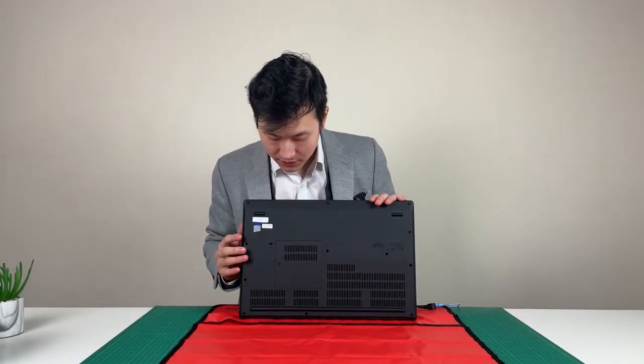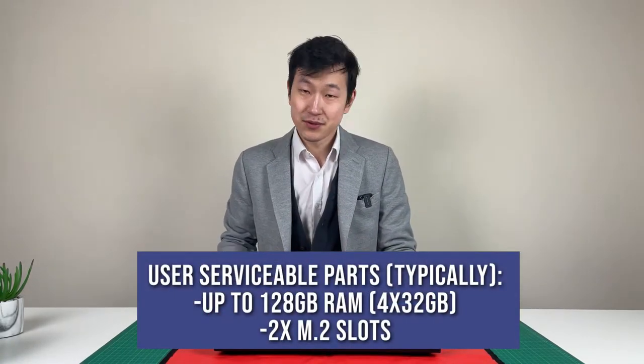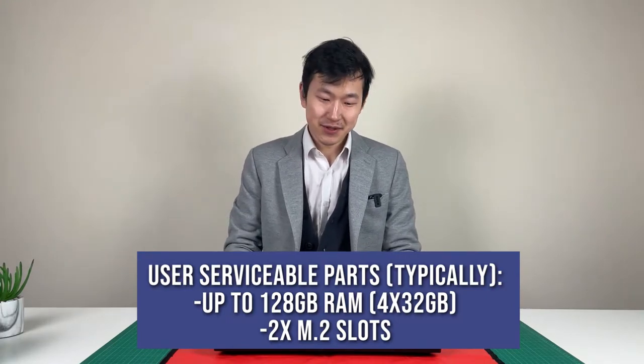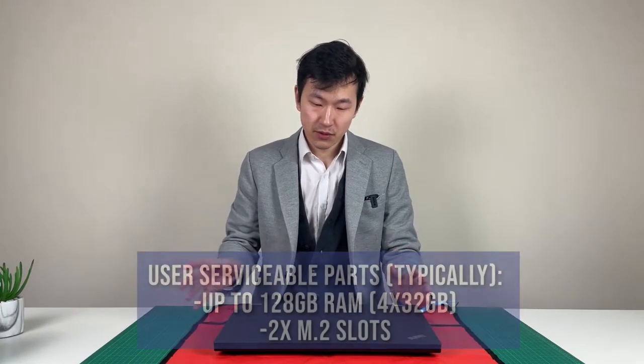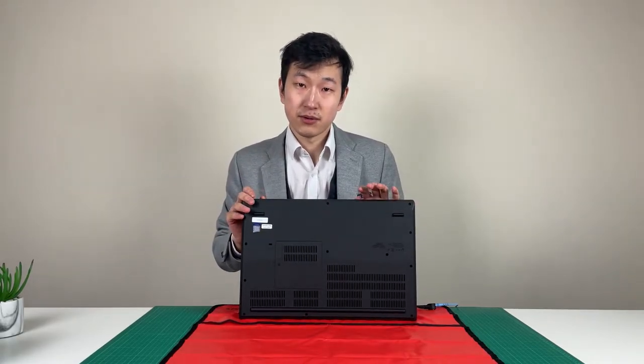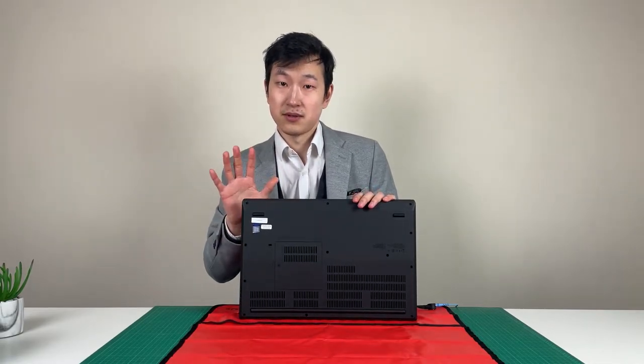Just to get a better sense of what can be upgraded on this system — there are some parts which are user-upgradable and some parts which you can see but are not usually considered user-upgradable. Obviously before you do this, disable the BIOS battery and look at the hardware service menu. We're just giving a quick idea of how it works, so please don't follow this as instruction.